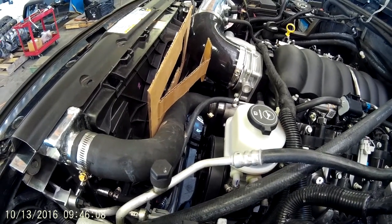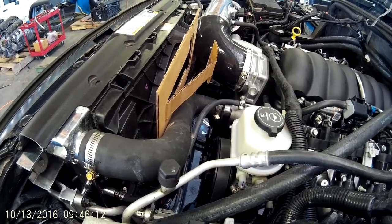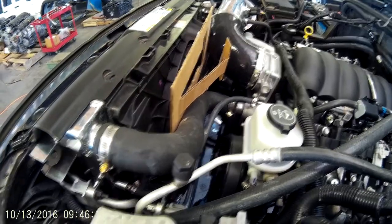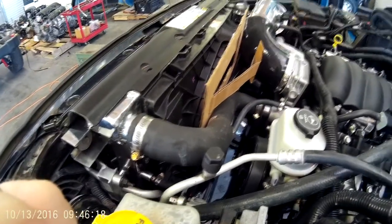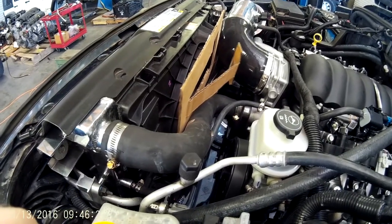I wanted to take a quick video of this Camaro SS fan. This is out of like a '16 Camaro 6.2 SS and it's a very powerful fan. It fits the JK really good. It's pulse width modulated, outrunner, electronically speed controlled.